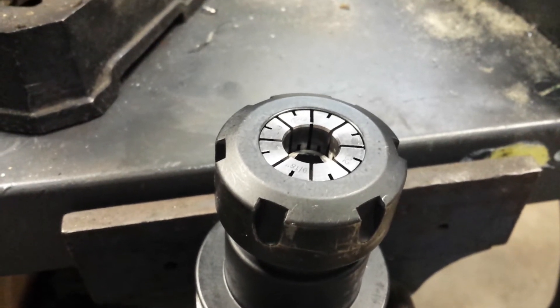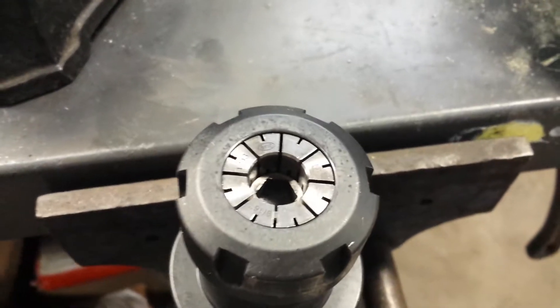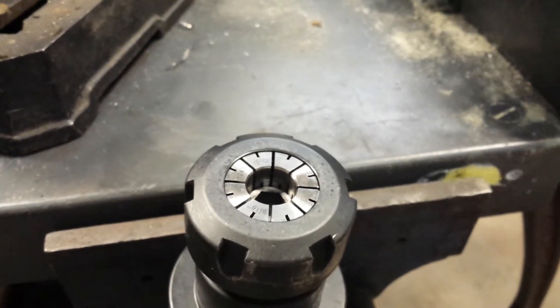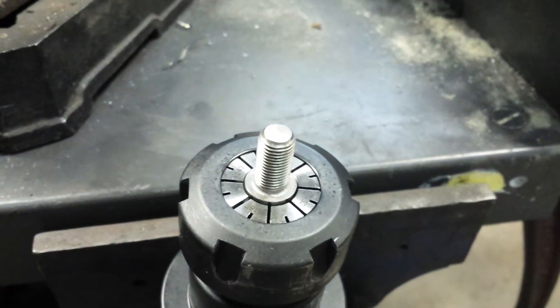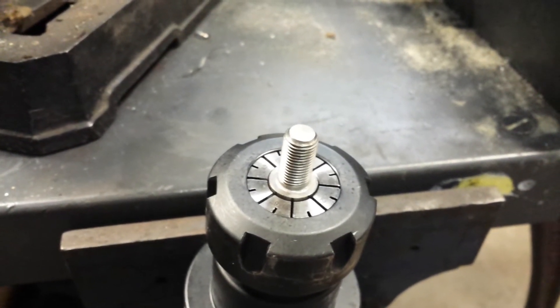Here we have a standard CAT 40 ER32 holder. I've got a stop down inside so we have a solid stop, meaning the gauge length should stay the same. I'll stick the screw in there, it bottoms out, tighten it up, and put it in the machine.